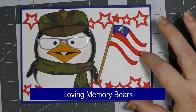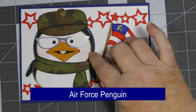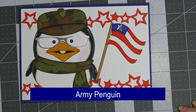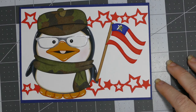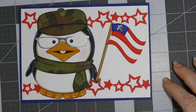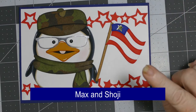The flag comes from a Memorial Day set that has teddy bears with flags and such. The penguin and scarf came together, and the hat was from a different SVG file. I really had a lot of fun cannibalizing and piecing together the parts I liked to make the design I wanted. I really hope this brings a smile to his face because I've fallen in love with it.